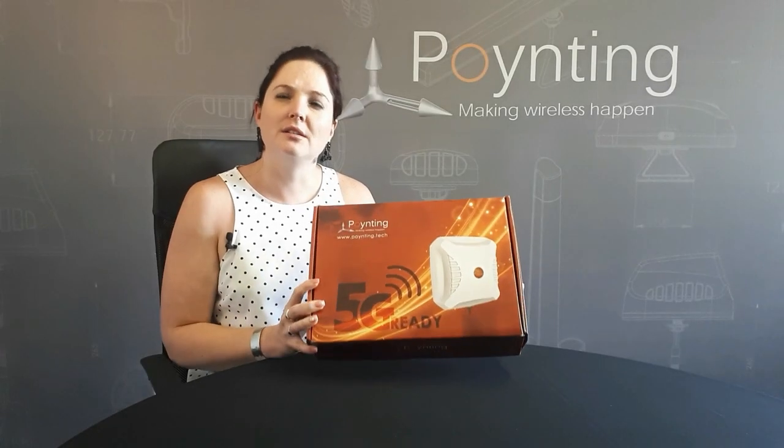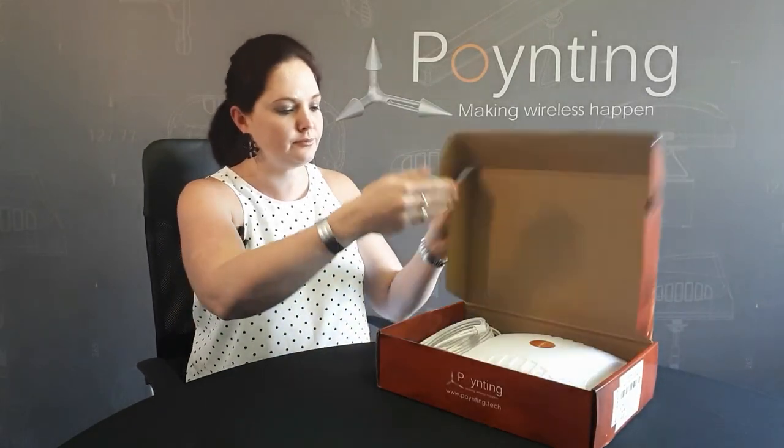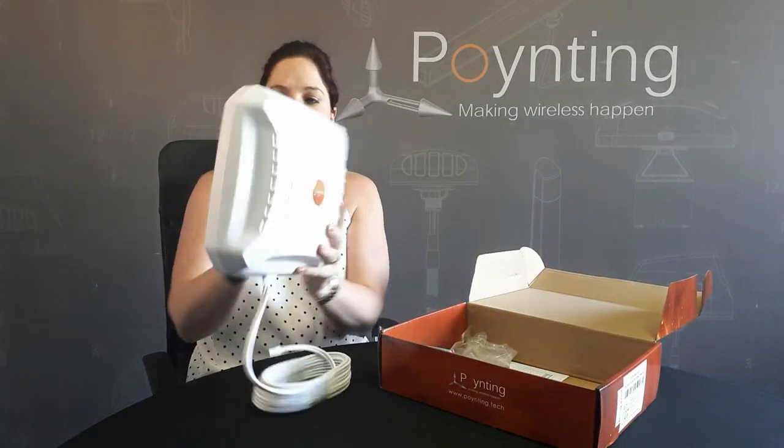We're doing the unboxing of our new X-PAL2 5G antenna. We have a brand new box design, and inside the box is our new antenna.